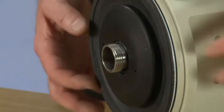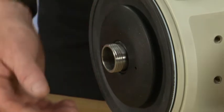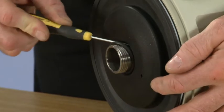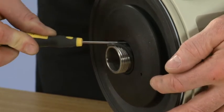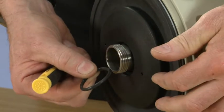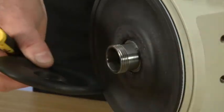Now we need to remove the barrier disk, and there is an O-ring inside of there which we need to remove. We need to use a screwdriver just to slide it across the top of the threads and we can remove it. Then we can take off the barrier disk.